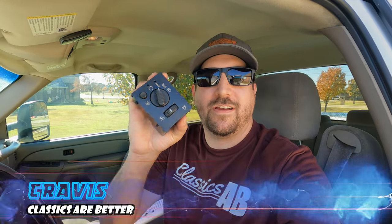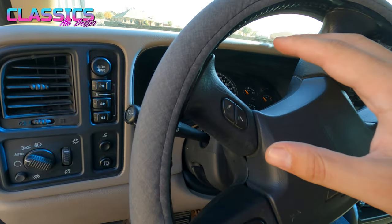Hey everybody, welcome back to another Classics are Better. I'm Travis, and today we are talking headlight and dimmer switches. Specifically a 2000-06 Silverado, Sierra, Suburban, Tahoe — all the same type of thing.